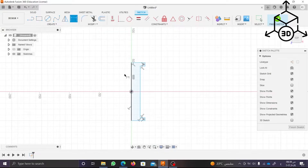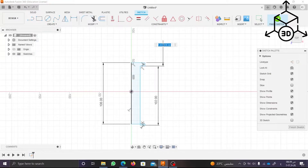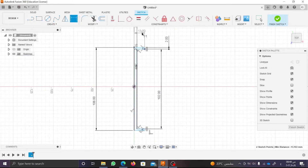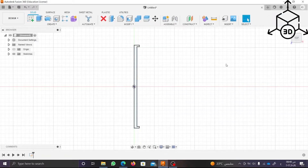Now to make the sketch a fully defined sketch, click on Sketch Dimensions in Create Part. Now that the sketch is fully defined, click on Finish Sketch.